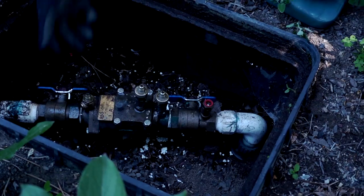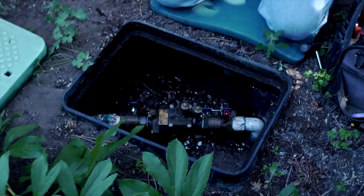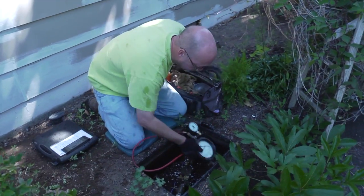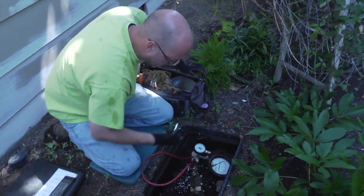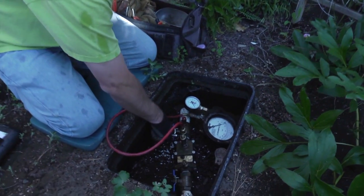There are potential contaminations in the irrigation system with chemicals and pesticides. The uniform plumbing code requires that all irrigation backflow assemblies are tested annually, and the city of Bend also requires annual testing of backflow preventers.